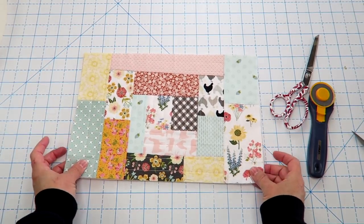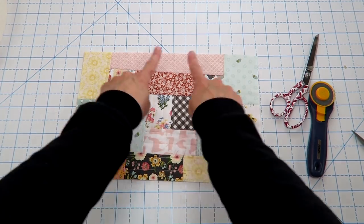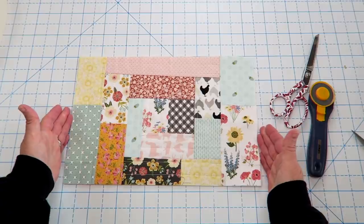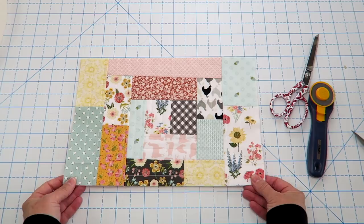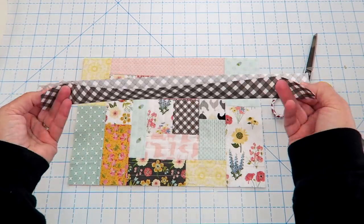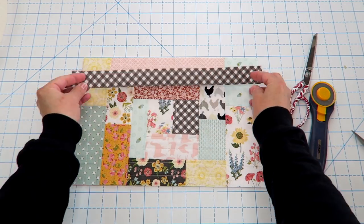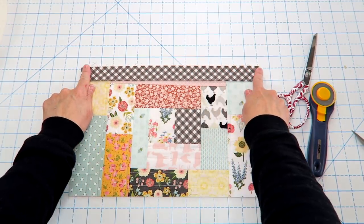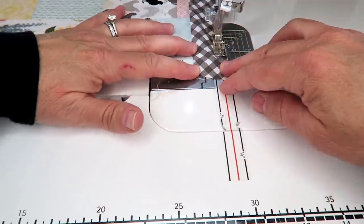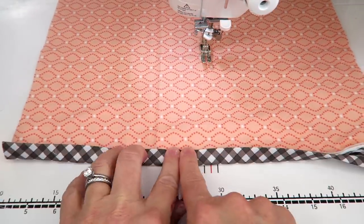Here is our finished panel. I let the fabric go over the edges of the batting on purpose — once trimmed down I make sure all fabric goes all the way to the edges. I trim this down to 14 and a half inches wide by nine and a half inches tall. Next, take a piece of scrap that is two and a half by 14 and a half inches, pressed in half with wrong sides together, and line up this raw edge with the top raw edge of our pocket — the folded nice edge points towards you. Sew a quarter inch seam down this edge, then press the binding up and over to the other side and sew right down this edge to finish it.